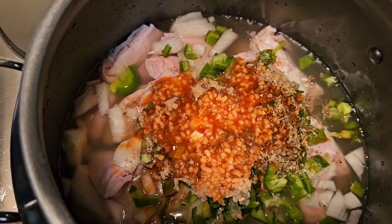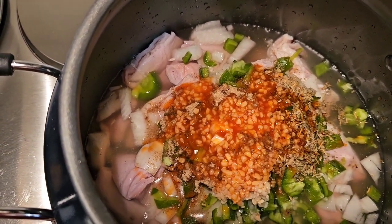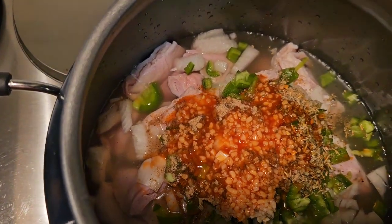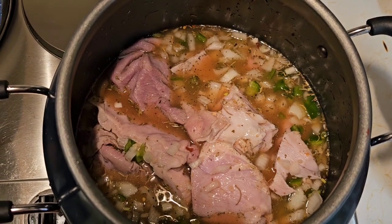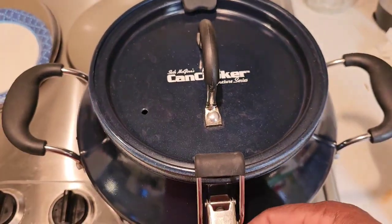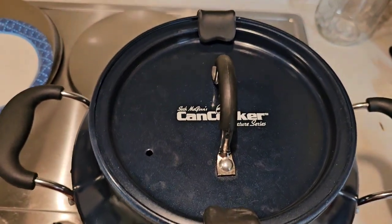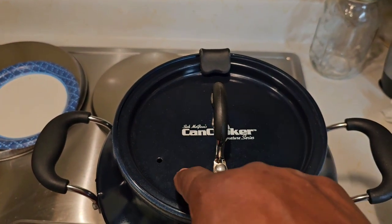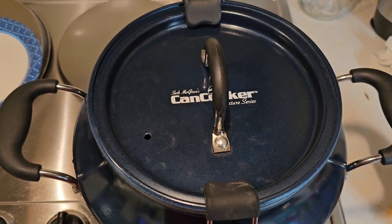We're going to put some hot sauce in there — about three tablespoons of hot sauce. You'll probably have to add more later because those maws are going to absorb a lot of everything we put in there. We'll give it a little stir, put our lid on, lock it down, and bring it up to a boil until steam starts to come out of this little port. Then we'll turn it down so we just have a little sizzle coming out.